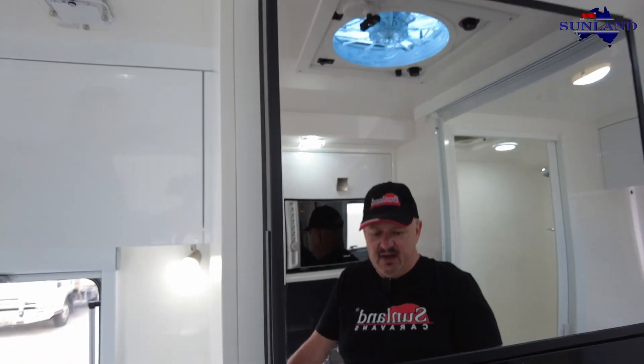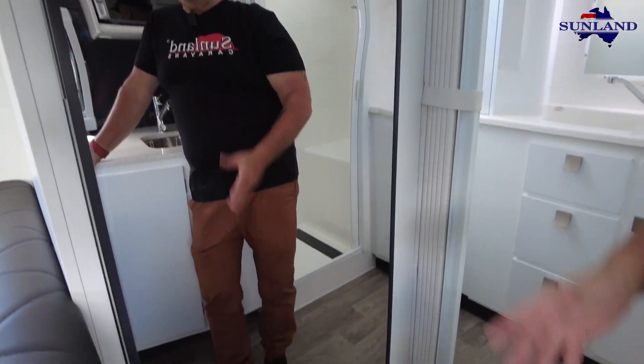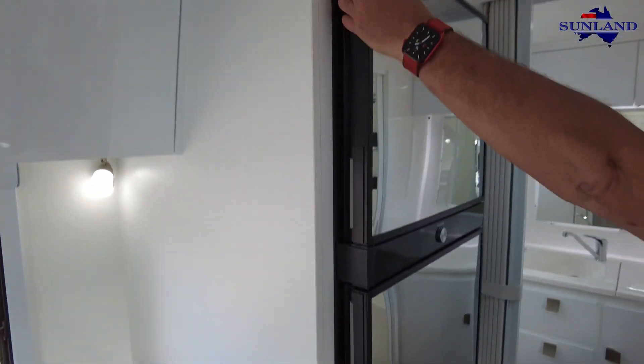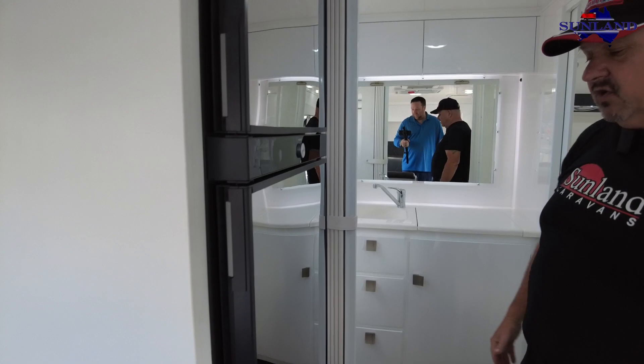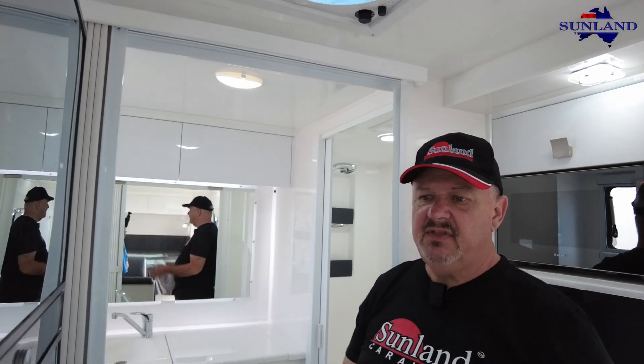I love this mirror. Some people say they don't like it because of fingerprints - my tip on that is don't put your fingers on it, because you can open and close it fairly easily without touching it. If you do need to clean it, it takes seconds. In the meantime, you've got a full-length mirror. Some ladies in particular love that, because it's the only way to get a full-length mirror into a caravan without losing a whole heap of space.